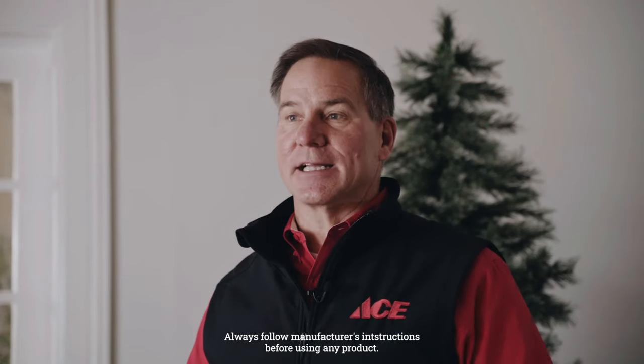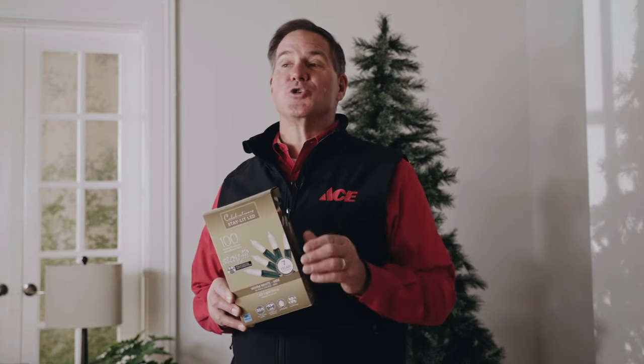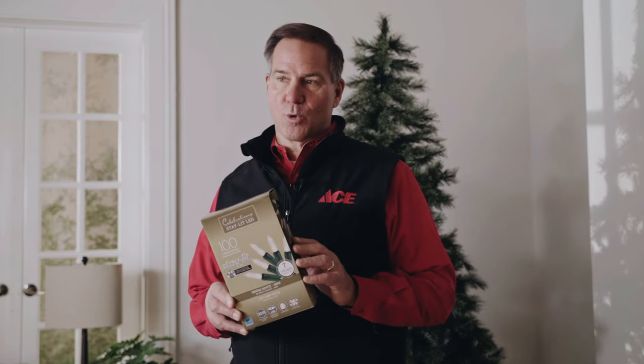Happy holidays! I'm Lou Manfredini, Ace's home expert, and in today's video we're going to show you how to hang holiday lights on a Christmas tree. For this project I'm going to be using LED holiday lights — they're the most durable and easiest to use, they use less electricity, and you can plug more of them together without risk of blowing a fuse. You can use these either indoors or out.